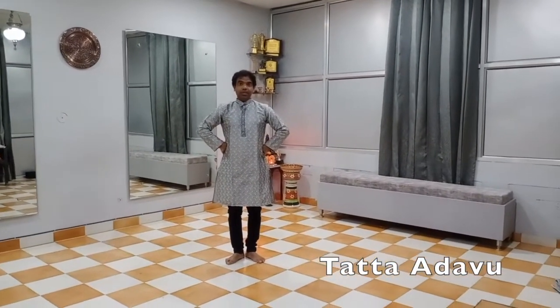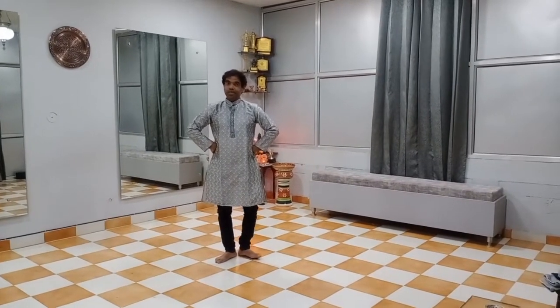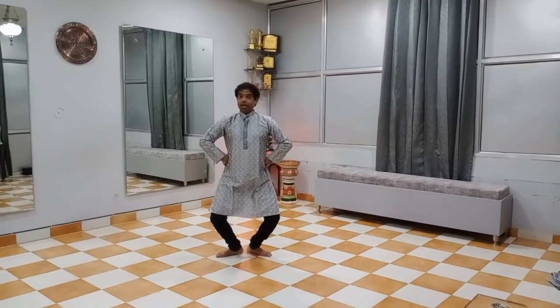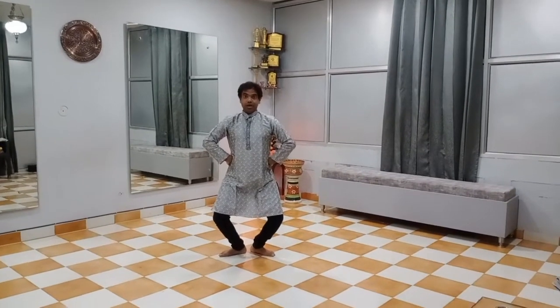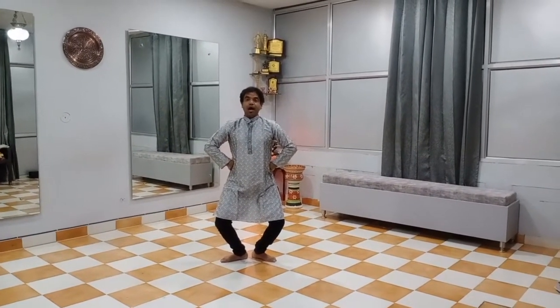Here I explain tatta adu. Tatta adu is the basic step of Bharat Natyam. First of all, we come in aramani position. Aramani position is a half sitting position.